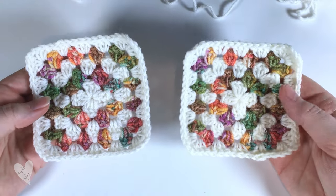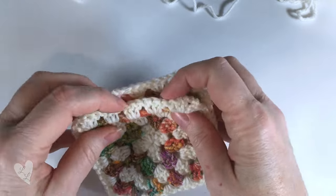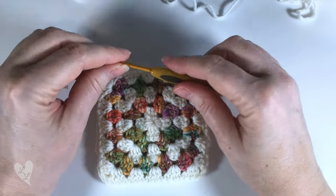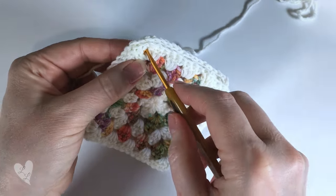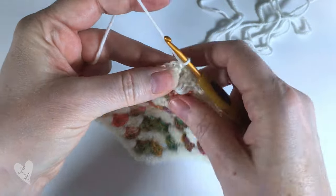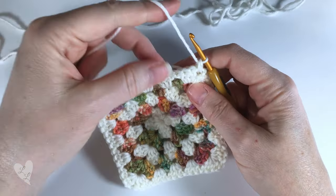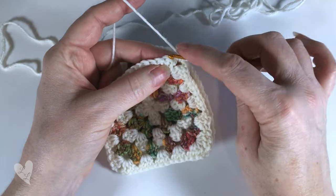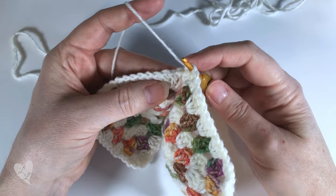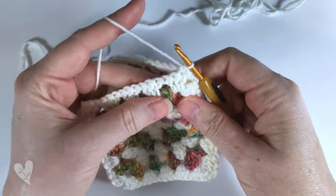We're going to take two of our granny squares and join them together to make our first mitten. Put the squares together right sides together, and then using the same hook that you used to crochet your squares, put your hook through both the corner loops and join in your yarn with a slip stitch. Then put a single crochet into that same space, and we're going to single crochet all the way across crocheting both pieces together. Your hook will go through the first stitch and then find the corresponding stitch in the square underneath.